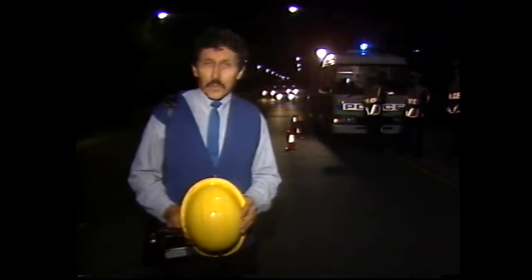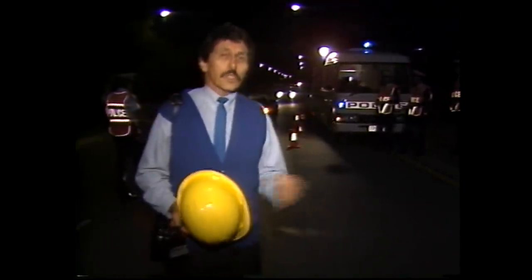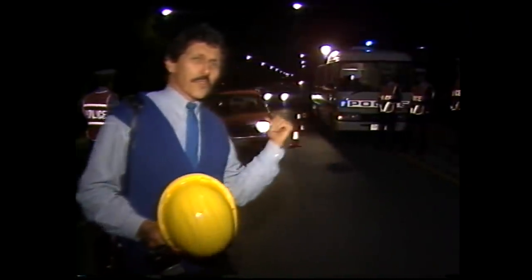Have you ever wondered how a breath testing station works? We're here in a city street tonight with 10 police officers. They'll be stopping about 600 people. They're about to flag someone down. Let's get the head cam on and see what happens.